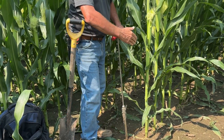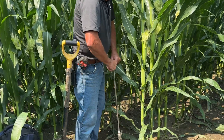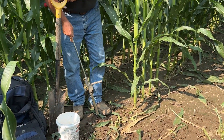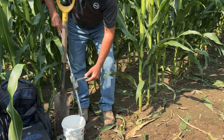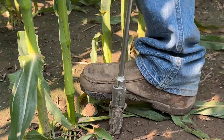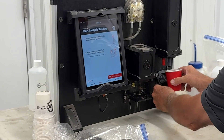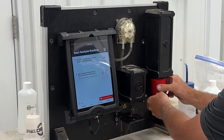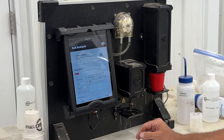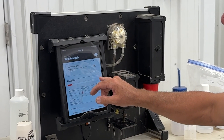I come out at seven and a half to eight inches from the corn plant and pull six cores per row, put them right in the bucket. I pull six holes across, go to a different row and do the same thing. I'm only checking for what our 360 soil scan is going to tell me — nitrates available today — and what this plant has available in the soil profile within its root system to pick up and finish the race.